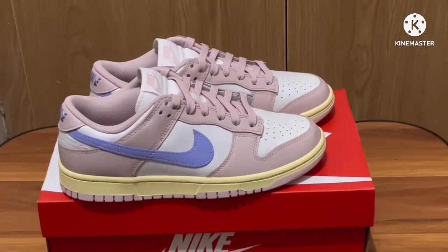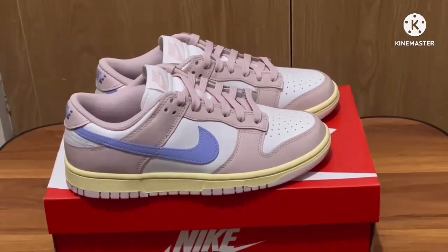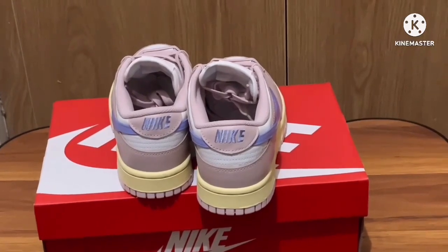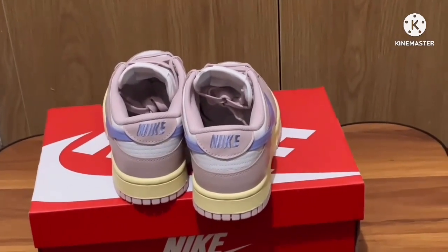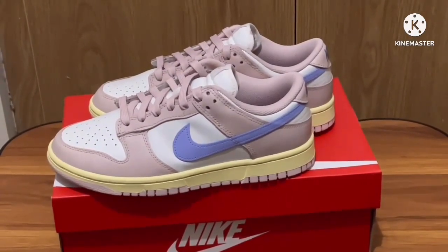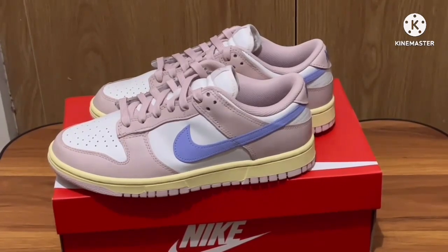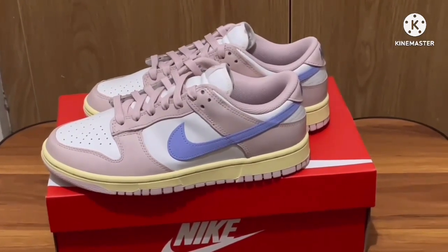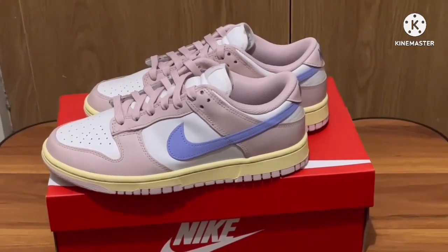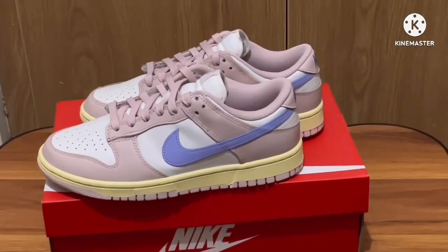That's all I can say about this shoe. Again, if you're new to the channel, don't forget to like and subscribe — it really helps me out. I still have a couple more pairs of sneakers to unbox, so watch out for that. Thank you for watching, see you in the next video!